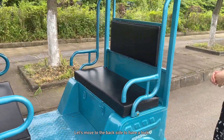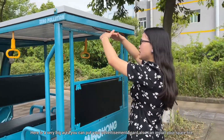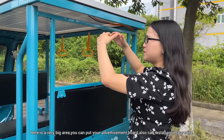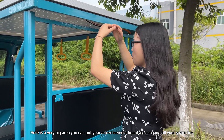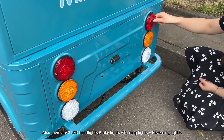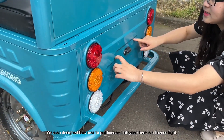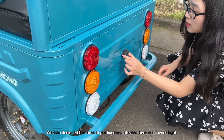Let's move to the back side. You can see there is a very big panel where you can put your advertisement board. You can also install a spare tire here. We have three lights: this is the brake light, this is the turning light, and this is the reversing light. We also designed this area to display a license plate.